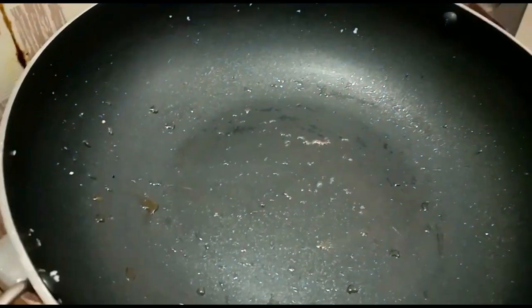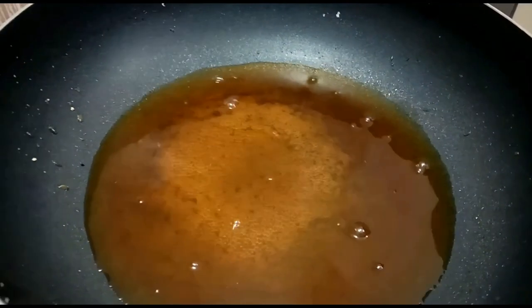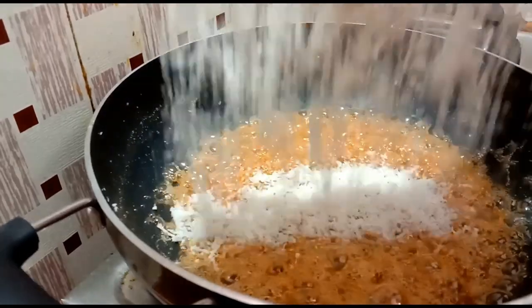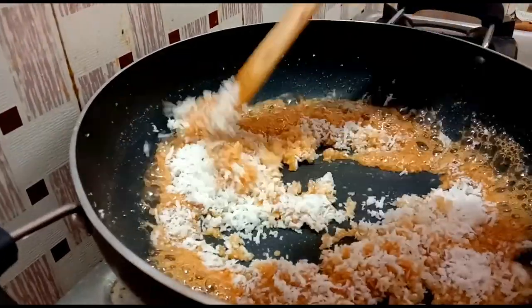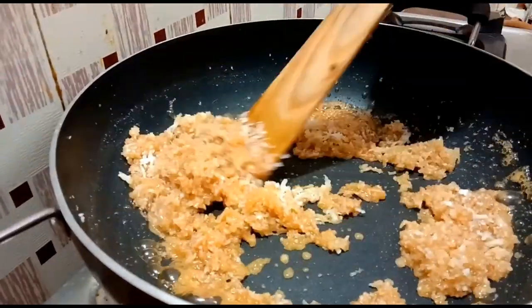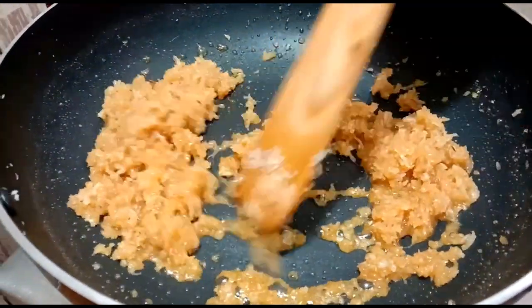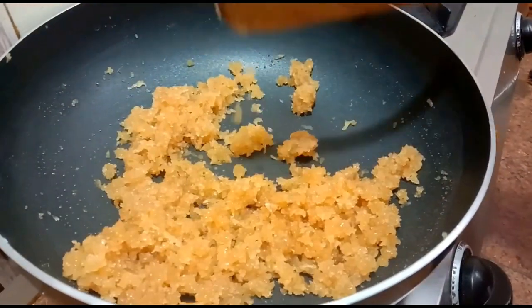We'll add a tomato and coriander to the top. We are going to clean it. Now, let's fry the nuts.